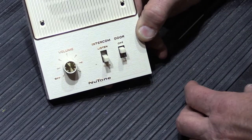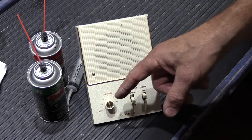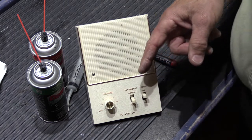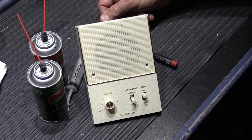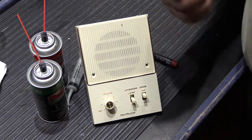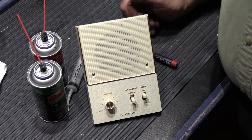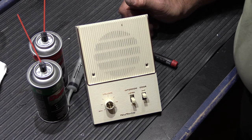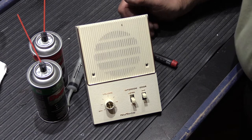So those are the ins and outs of cleaning the controls on a Newtone 472B remote intercom station. I hope you found this video interesting and perhaps helpful. If you did, please give it a thumbs up on YouTube. If you enjoy our videos and learn something from them, please subscribe to our YouTube channel — subscribing raises our search rankings so more people can find our videos. That's all for today; see you on the next video.